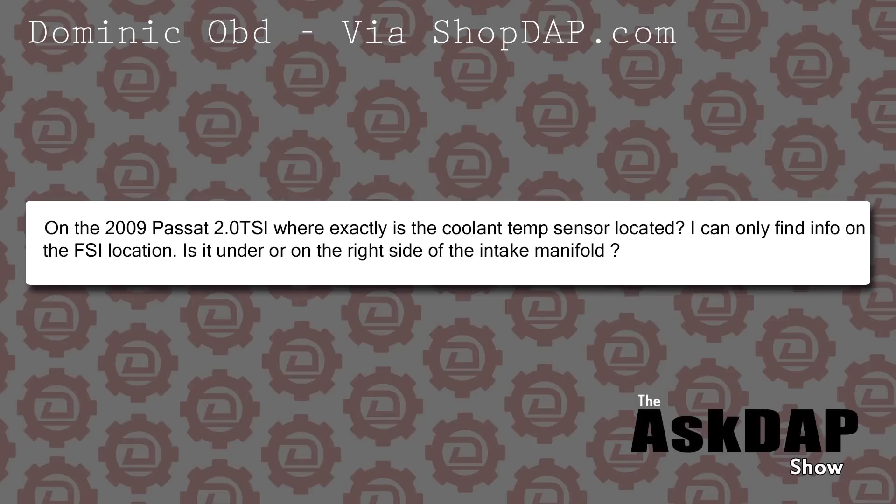Dominic via shopdap.com asks: on the 2009 Passat 2.0 TSI, where exactly is the coolant temp sensor located? He can only find info on the FSI location and wonders if it's under or in the right side of the intake manifold. On the TSI engine — the 2-liter turbo TSI, which came from 2008 and a half through most current 2014–2016 cars — it is actually in or attaches to the water pump itself, and it is underneath the intake manifold. That water pump would be on the front of the block towards the passenger side of the engine.